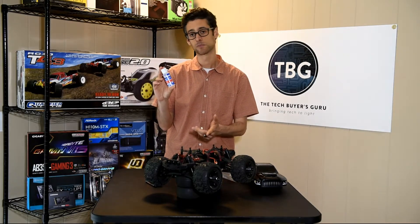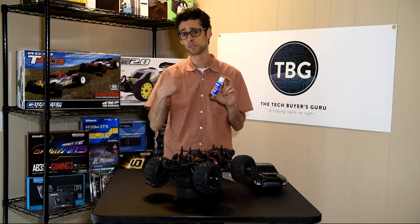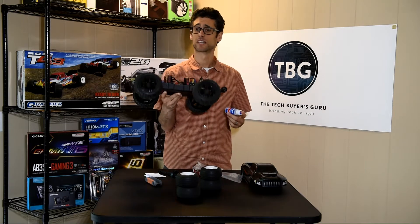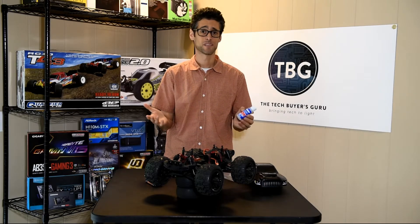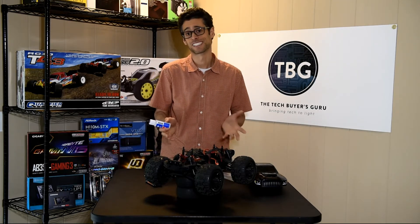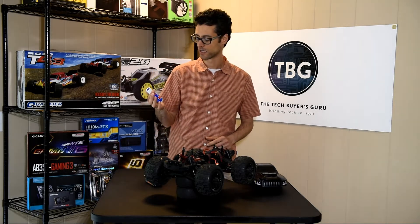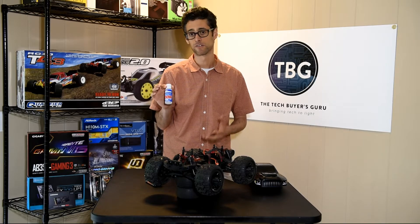If you remove your spur gear and just put that center diff in without any diff fluid, what you're going to go from having is a locked diff to a completely open diff. So if you enjoy popping wheelies on this truck — I've got that wheelie bar all the way down because out of the box this thing wheelies like crazy — once you put that center diff in without any fluid, you're not going to be popping any wheelies. You're going to be throwing all the power to the front wheels. This is Team Associated 100,000 weight fluid — this is what's recommended for a monster truck.